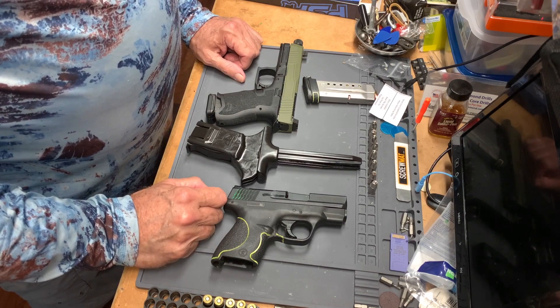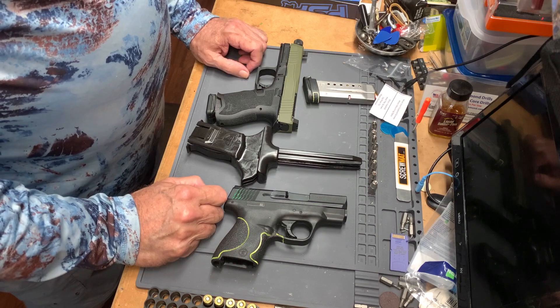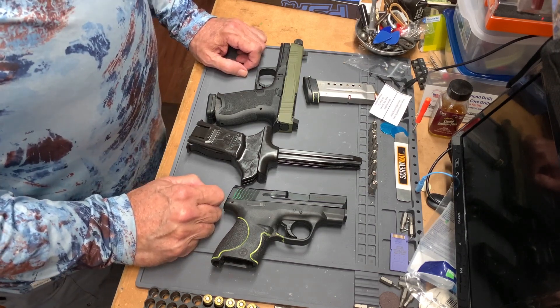I actually use the speed loader on the range using different ammo. So for now, this is Alpha Romeo 1.5, out.